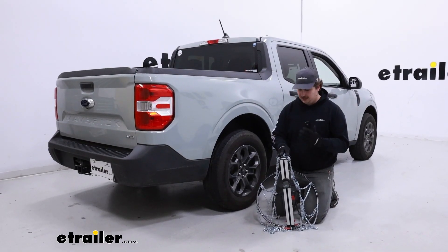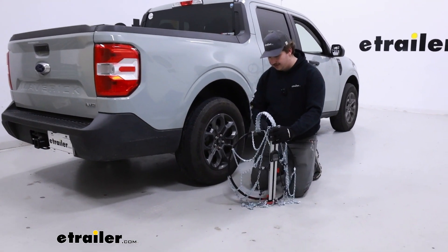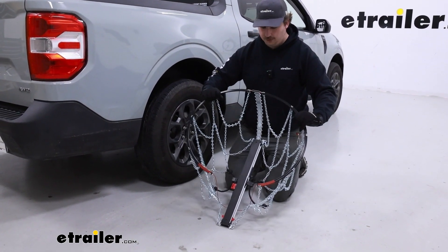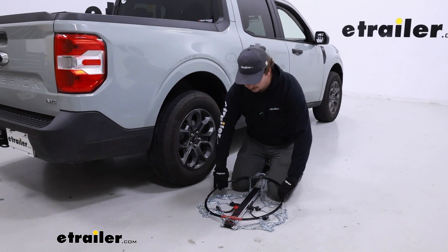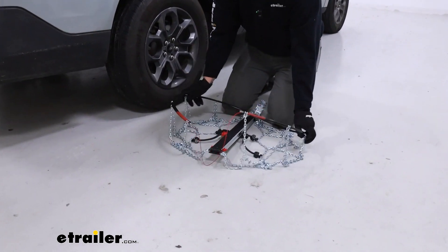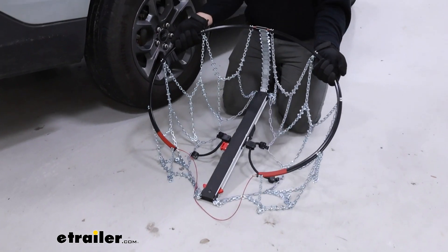The first step of our installation, if it's not already done out of the box, is to just make sure that this back cable is fully opened up and pulled apart. Ours out of the box already was, so it's ready to wrap around the tire.